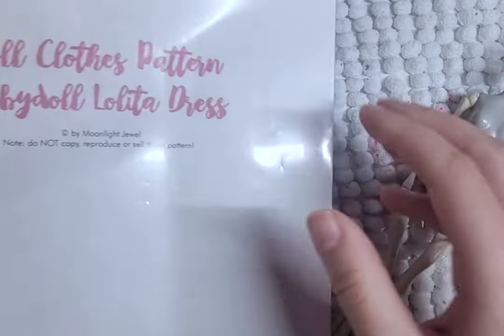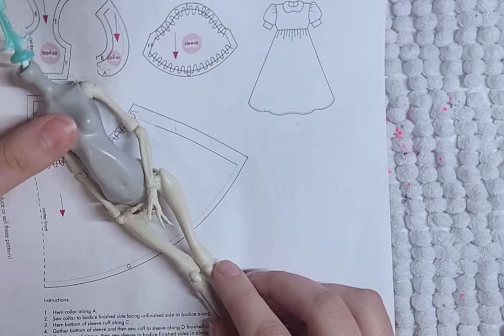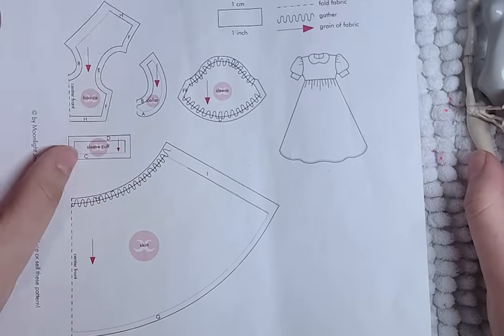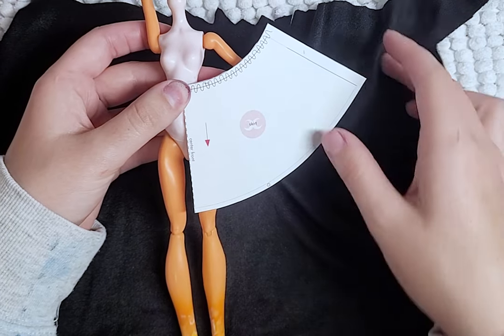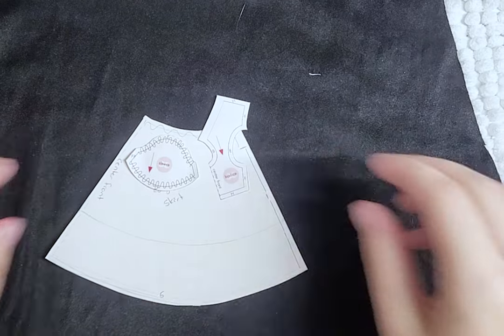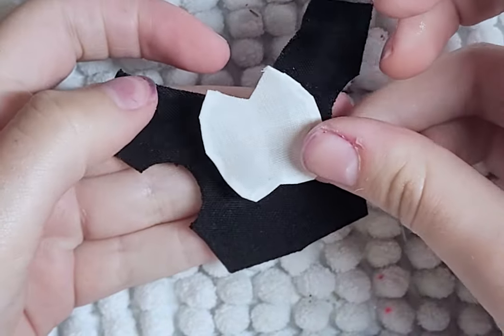For her outfit, I'll be using the Moonlight Jewels Baby Doll Lolita dress, just with the modified skirt to be longer and wider. I want the skirt to go past her knees and also have more ruffle, so I cut my own pattern piece. I then cut the pieces out of this stretchy black fabric. The skirt, sleeves, and bodice will be black, and the cuffs and collar will be white cotton.